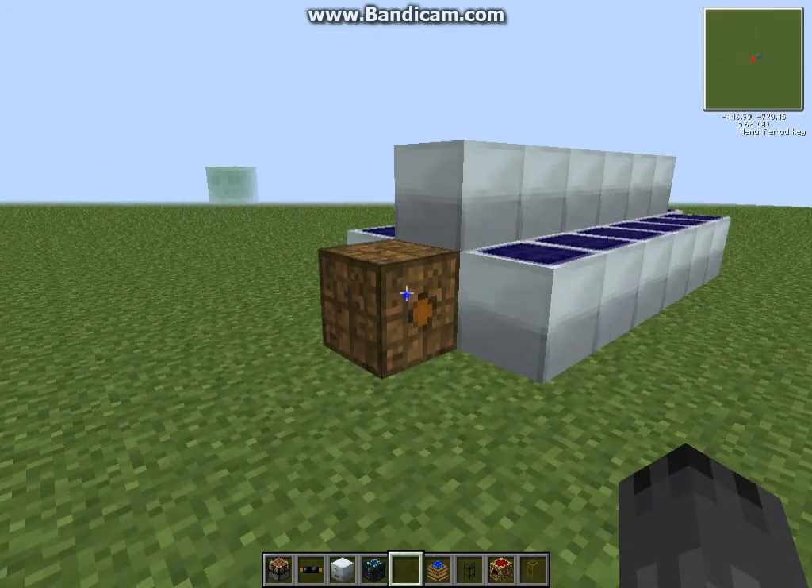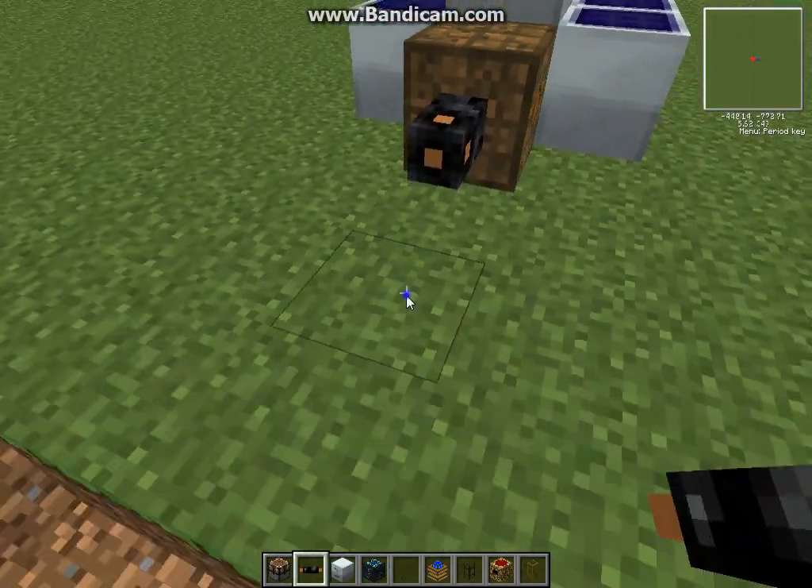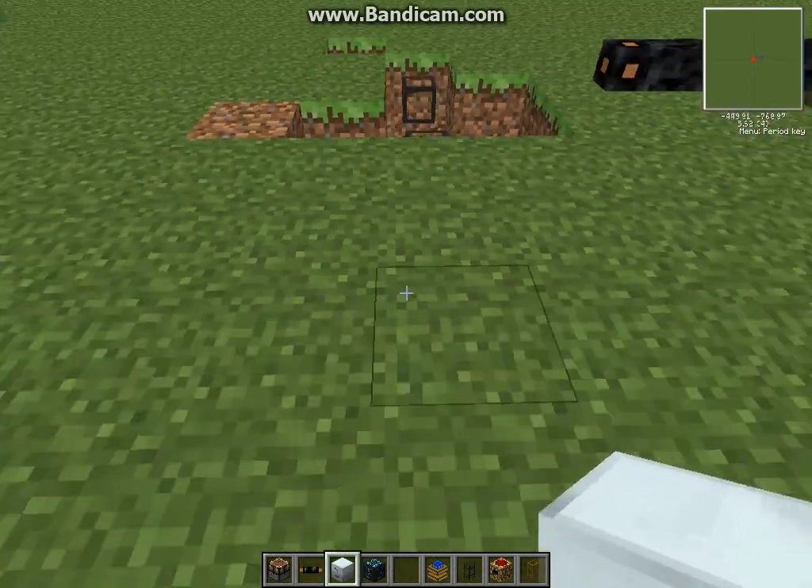What you want to do is get your power source, like I have right here — a bat box or anything you want — and make your cables to your canning machine, which is going to go right here.